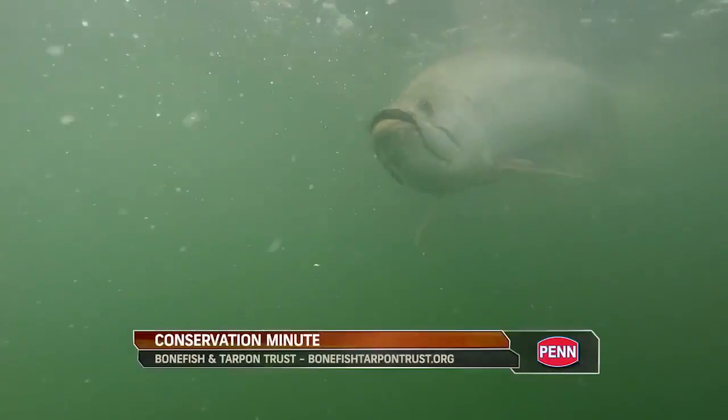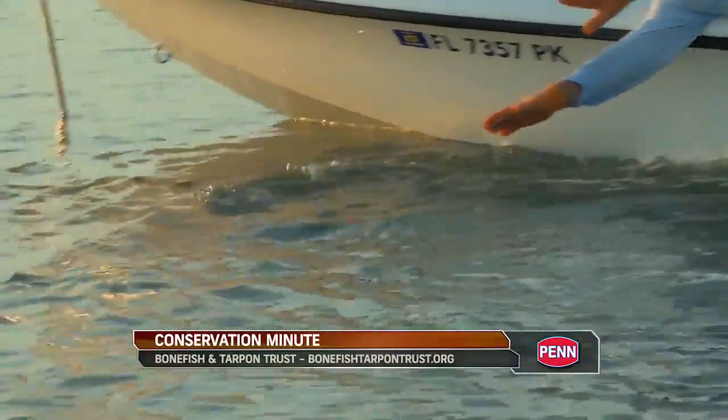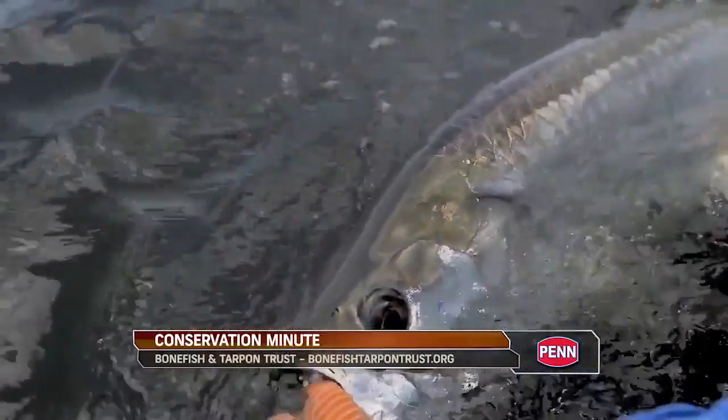For more information, log on to BonefishTarponTrust.org. This Conservation Minute has been brought to you by Penn. Let the battle begin.